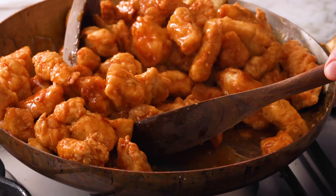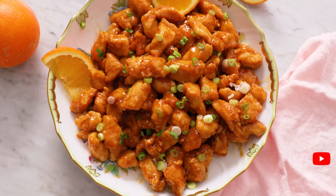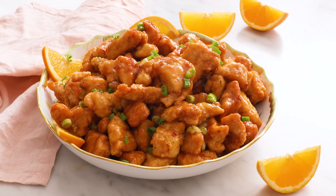If you like Chinese takeout food, you're gonna love my homemade orange chicken recipe. And if you like this video, don't forget to hit that like button and subscribe. Hey, you're watching Preppy Kitchen, where I, John Cannell, teach you how to make delicious homemade dishes to share with your family and friends. This orange chicken will be ready before you know it, so let's get started.